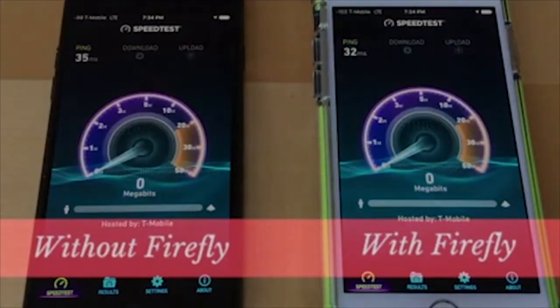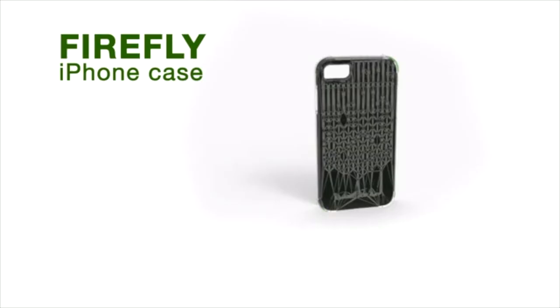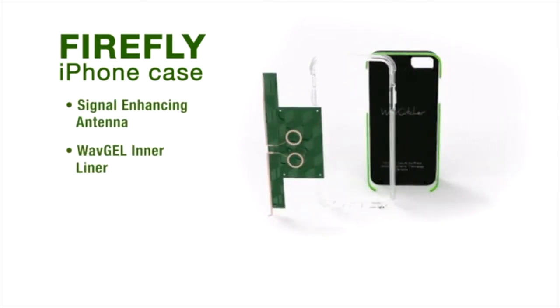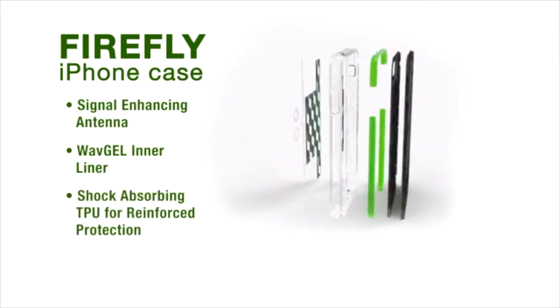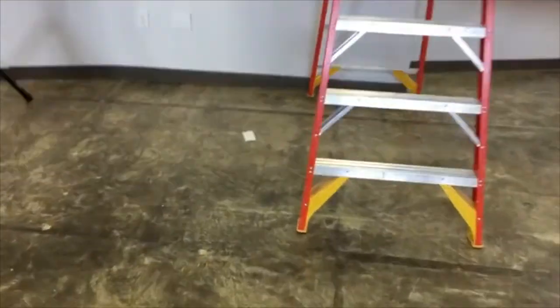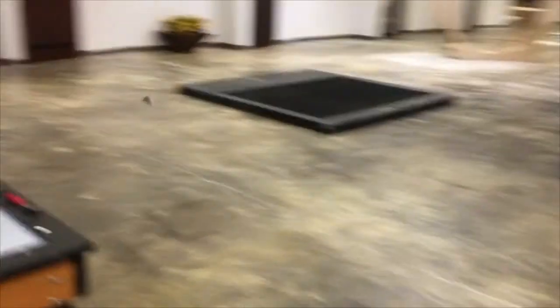Just how significant of an improvement are we talking about? Check out this speed test and see for yourself. The Firefly case frame itself is more than just a sleek home for the signal-enhancing antenna. Its wave gel inner liner absorbs kinetic energy and is built into a shock-absorbing outer guard for reinforced protection, enough to protect your iPhone from a 12-foot drop on concrete without a scratch. Or a straight-up ninja throw.